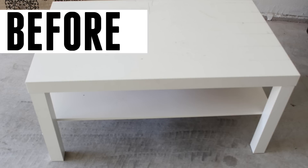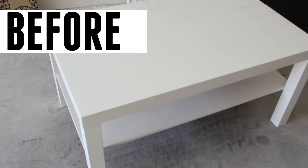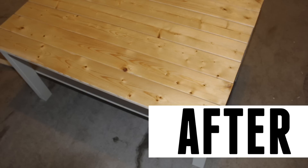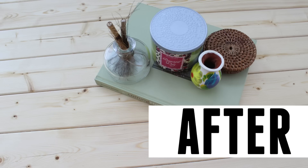Hi my lovelies, welcome back to my channel. Today's video is going to be a before and after of an Ikea coffee table hack that my husband and I did. We've been wanting to do this for the longest time and we are so glad we finally did it. We absolutely love the way it came out, so if you guys want to see how we did it, just keep watching.